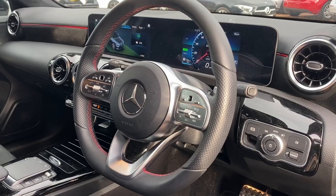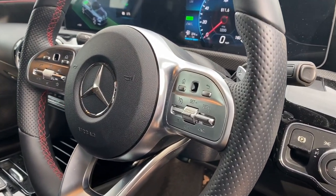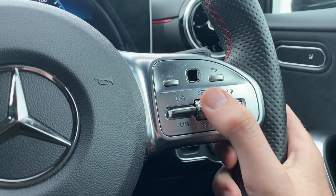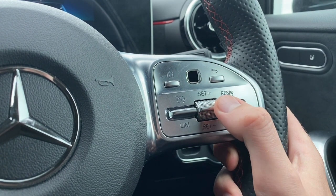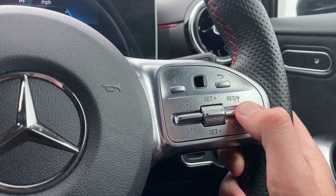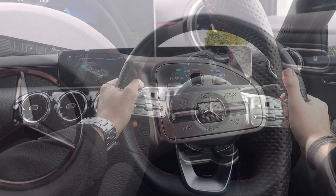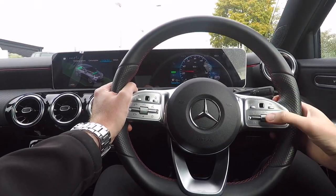The cruise control for new Mercedes-Benz models is now mounted on the steering wheel. In the UK this is on the right-hand spoke. The operating principles are exactly the same as when it was operated by a stalk. You have the buttons in the centre to increase or decrease your speed, resume and cancel on the right, and then the toggle for flipping between cruise control and speed limit is on the left.